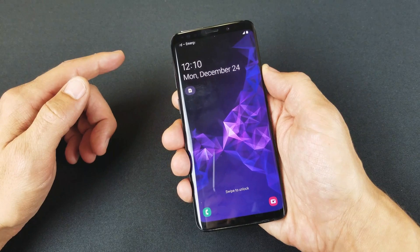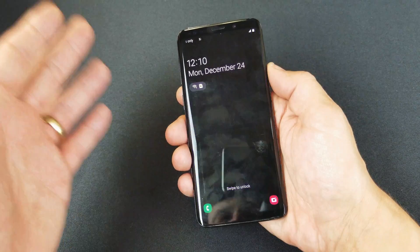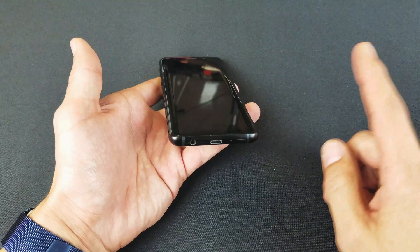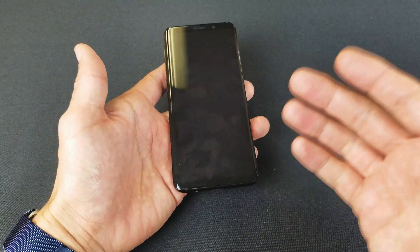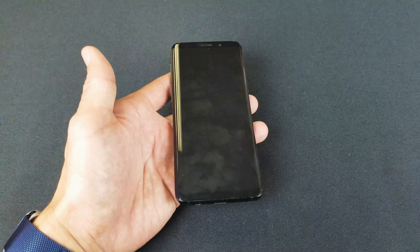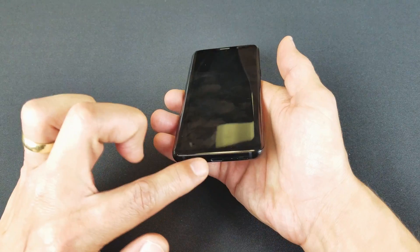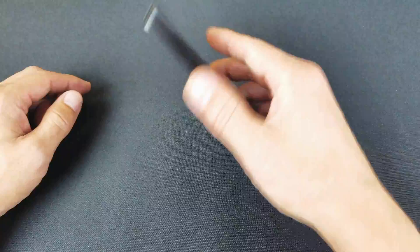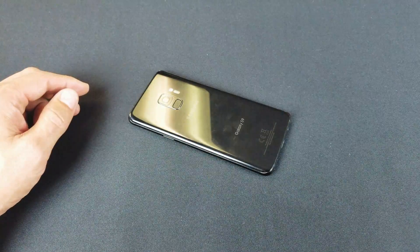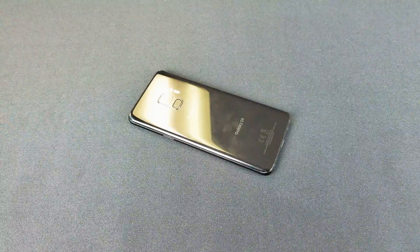Now if you're still having issues after the fifth or sixth time, then go ahead and grab your power plug, plug it in, and let your S9 or S9 Plus charge for another three to five minutes. Then go ahead and try the same thing again while it is plugged in, and try that for five or six more times if it's still not working. If you guys have any questions or any issues with your Samsung Galaxy phones, comment below — I'll help you guys out. Thanks for watching, guys, and I'll see you in the next one.